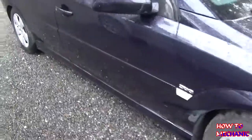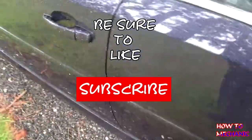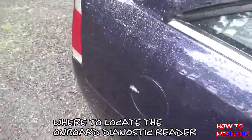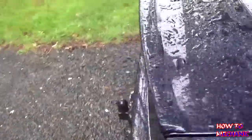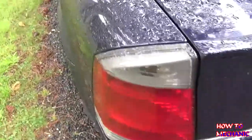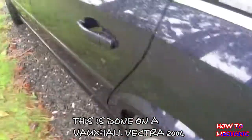Hi and welcome to How to Mechanic — don't forget to like and subscribe for more videos. In this video I'm going to show you how to locate the on-board diagnostic reader and the fuses. This is done on a Foxall Fectra 2004.